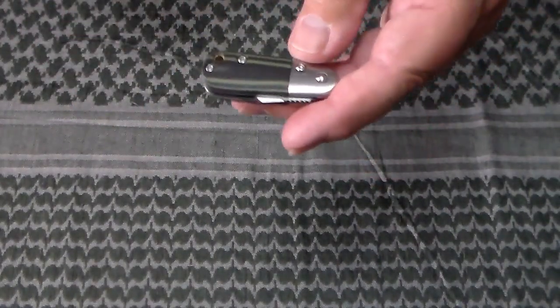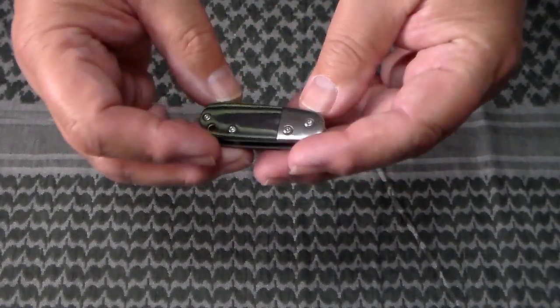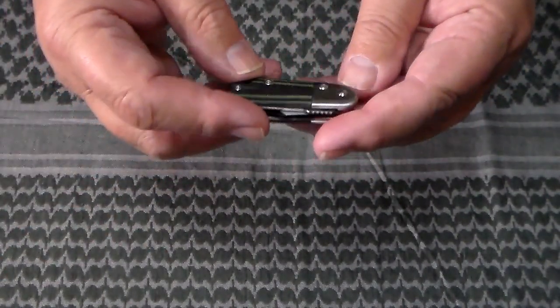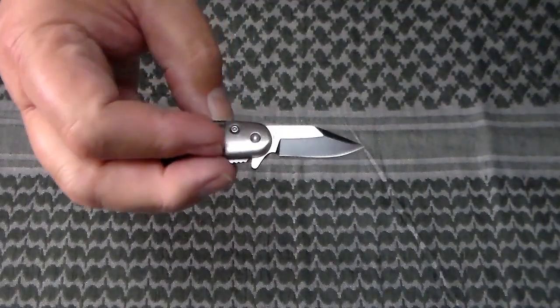It's just a cool little knife. It'll fit into the fifth pocket of your jeans — the watch pocket — and other pants. It's just a cool little knife, handy for opening the mail.